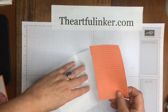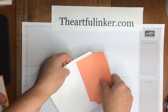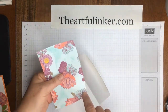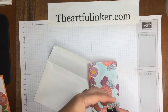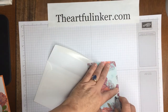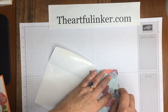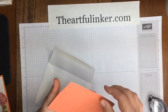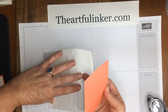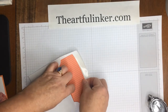This simply slides right into a Stampin' Up! medium envelope. You'll want to apply snail adhesive or multi-purpose adhesive sheet to the top, rather than liquid glue, which is generally my preference. The liquid glue will make the envelope pucker just a little bit on the outside, so not as attractive.